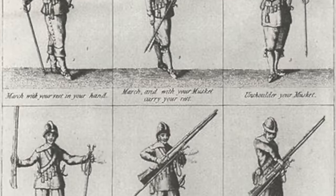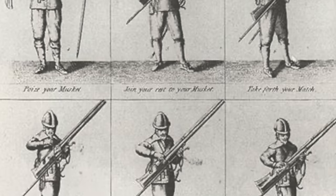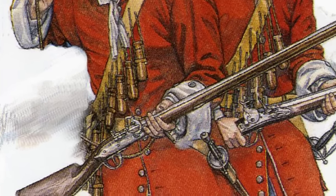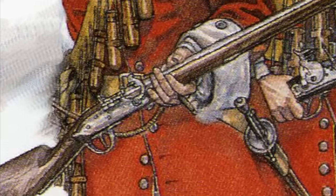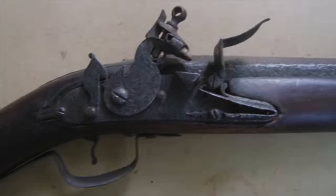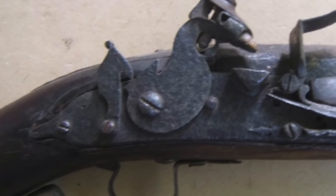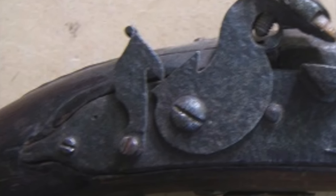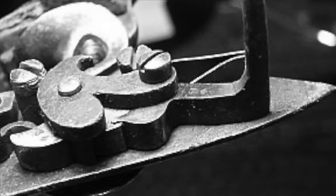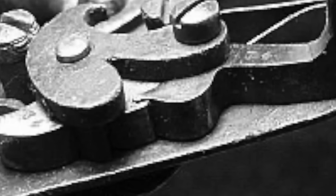For the bulk of the 1600s, the matchlock musket had been the predominant firearm of European armies. What was initially a large, heavy, unwieldy weapon became, as the century waned, a more streamlined version. This was gradually supplemented, then usurped, by the first of the flint-fired muskets. These early versions held the name dog-lock, derived from the dog or catch used to hold the cock at an intermediate position for loading. The so-called half-cock position was incorporated into the internals of the lock assembly, and the true flintlock was born.